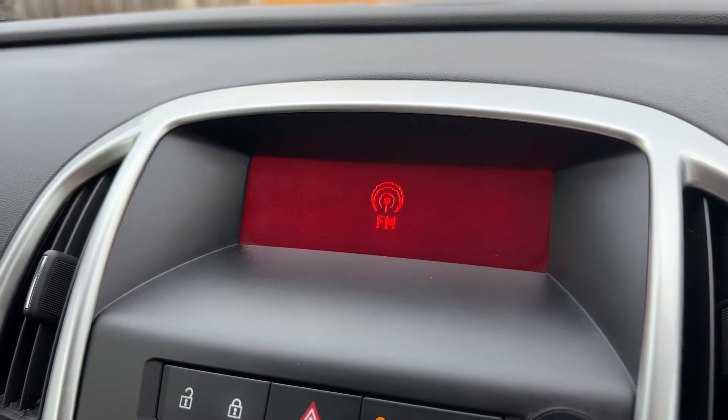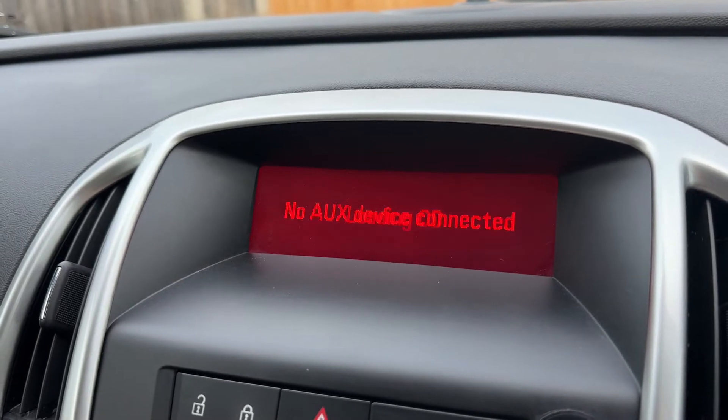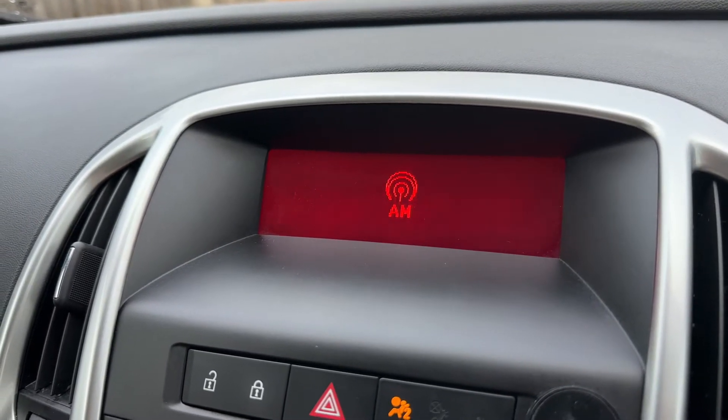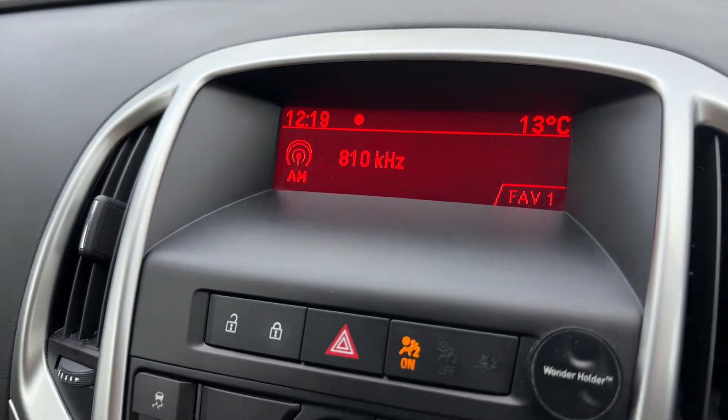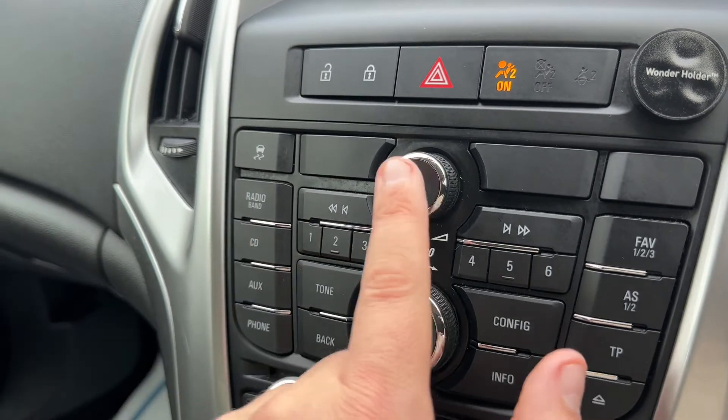This car has got FM and AM radio. If you want to listen to your own music you can do that via the CD player, or via the auxiliary input if you connect up an auxiliary device. The settings for those — radio, CD and auxiliary — are just here, along with the main volume for the stereo.